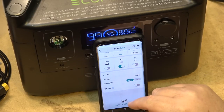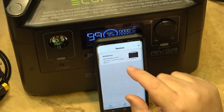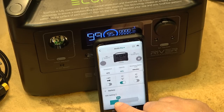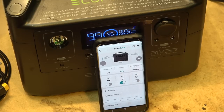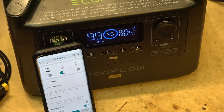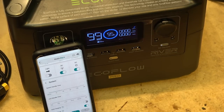A few more things you can do in the app: under AC settings you can select your output frequency; voltage is preset by market at 120 or 240 volts. Under battery settings you can view the state of charge and set a maximum charge limit — for example, limit charging to 30% or 86%. Under system settings, LCD standby time can be set to 10 seconds, 30 seconds, 1 minute, 5 minutes, 30 minutes, or always on. The display will come back on when you change any mode.